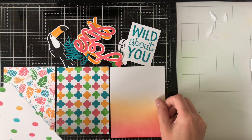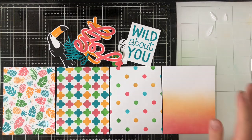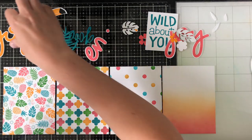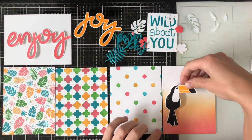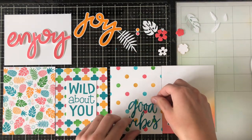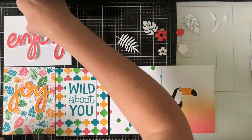Now I have all my die cuts sitting in front of me. I'm laying out all my backgrounds and just going to play and see what I can come up with for card designs. I'm spreading out my die cuts, checking what I have, thinking of the sentiments. I did decide to add a fifth background — just a plain white background — because I felt that the Enjoy stamp was going to be too big and busy for the other cards. I added the Enjoy here — and make sure you don't forget about the dot on top of the J. I added the Wild About You as well, seeing if I have enough sentiments.